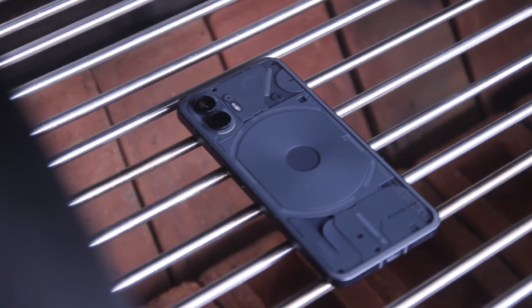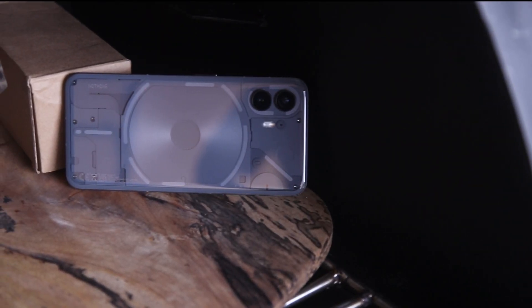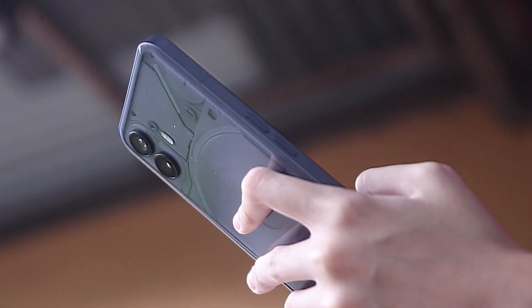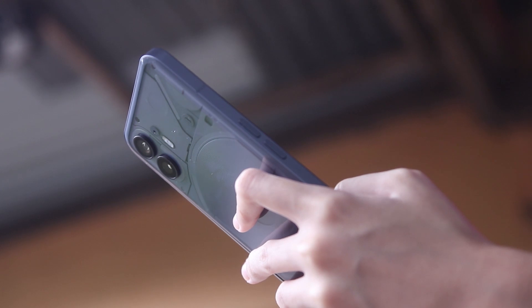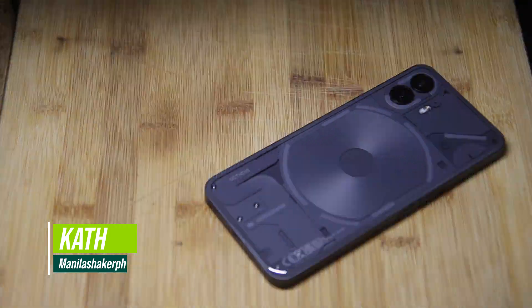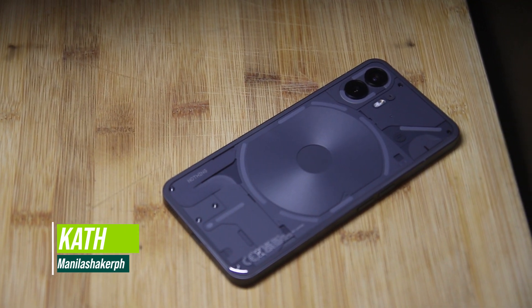This is the Nothing Phone 2. It does look like nothing has changed, but there are some hidden gems in it. Today, we will look at what the Nothing Phone 2 has to offer that the Nothing Phone 1 didn't. Is it worth the upgrade? Mabuhay Manila! This is Kath, and this is a review of the Nothing Phone 2, and let's begin.